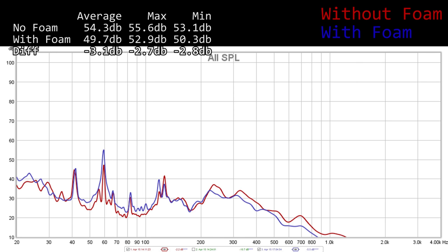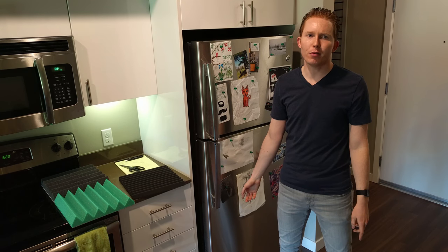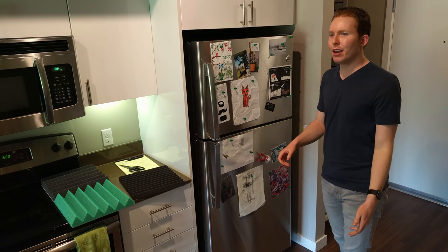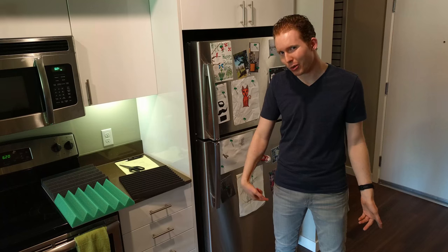That peak I mentioned earlier at 60 hertz is actually a little bit louder in this recording — not sure why that is — but it doesn't seem to have impacted our overall numbers. So you saw about a 2 decibel reduction in volume out of this refrigerator after doing this mod. Frankly, I would have wanted a 5, 10, maybe even 15 decibel reduction to really consider this mod worth it.